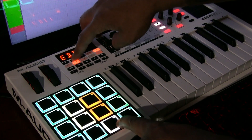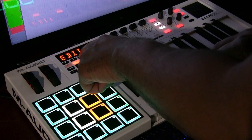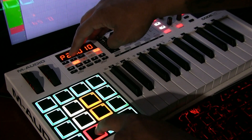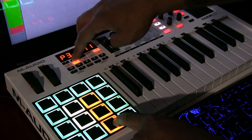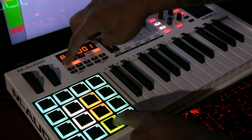Hold the pad down. If you mess up, just hit shift again, then hit color until you get to color two. Hold the pad down, up and down until you get to the color you want. And I'm picking red.